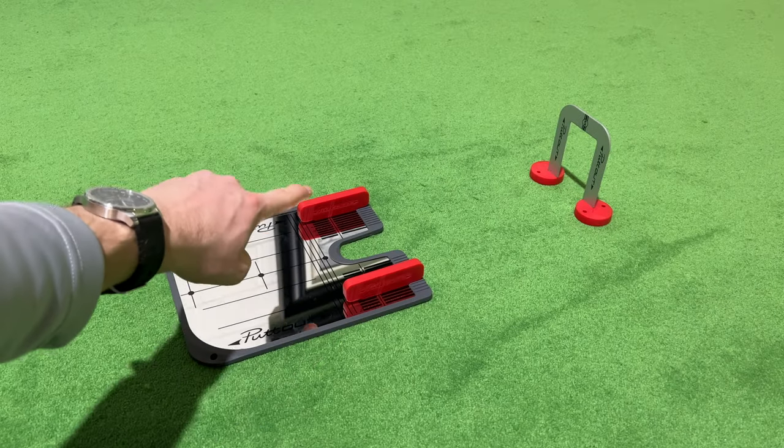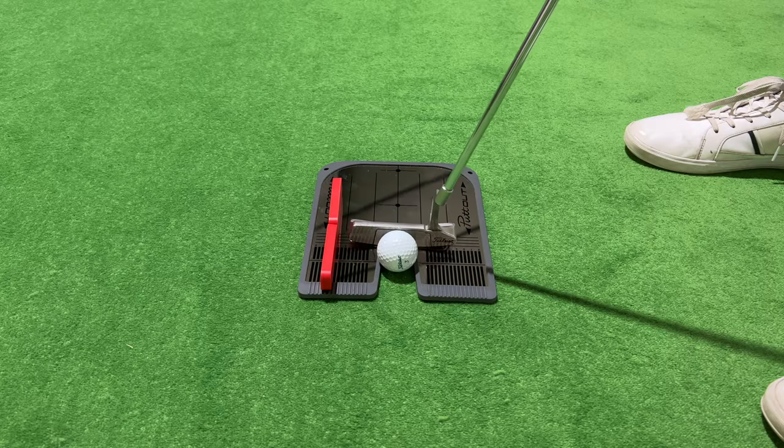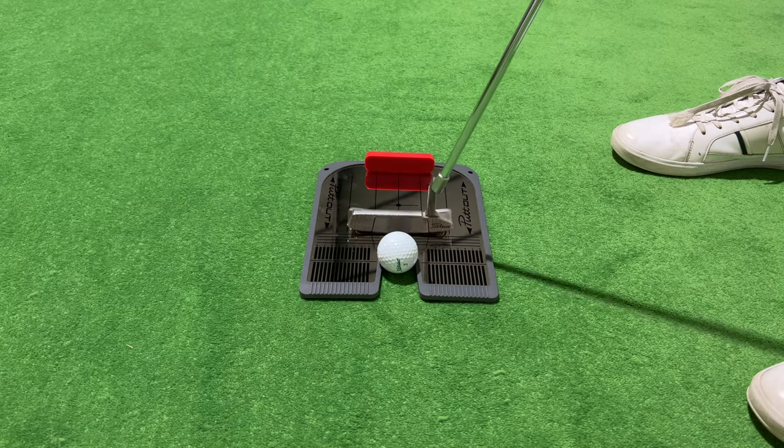The first feature when using this is the guided putting. The two red alignment guides are adjustable for your putting stroke. This can be used as a rail, a gate, or even a backstop — for those of you who take the putter back way too far.